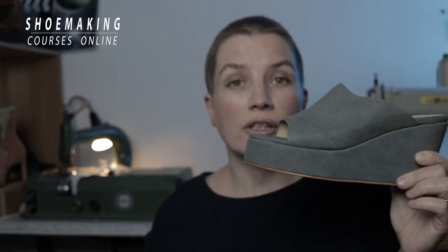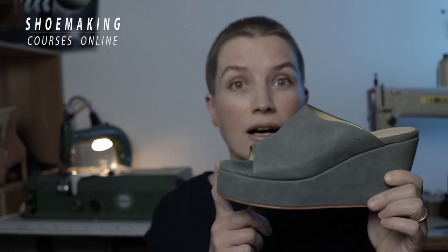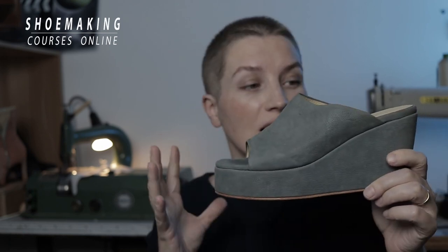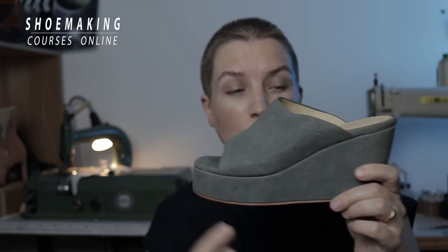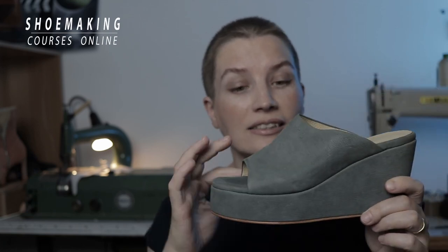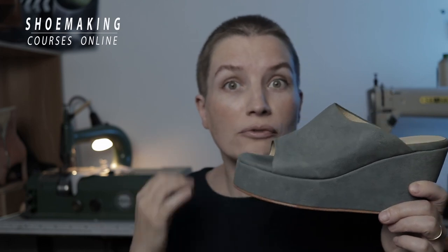Here are the mule sandals that we built in my mule sandals course. We built the wedge from cork — step by step we constructed this big wedge with platform and big heel, and we covered it with leather. It has a very elegant design, and this is what we envisioned before we started making the sandals.